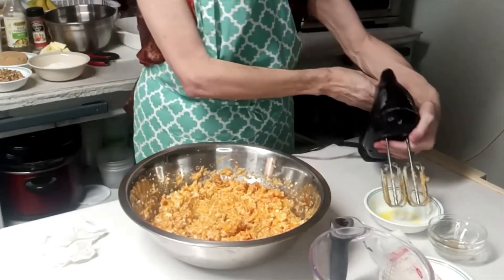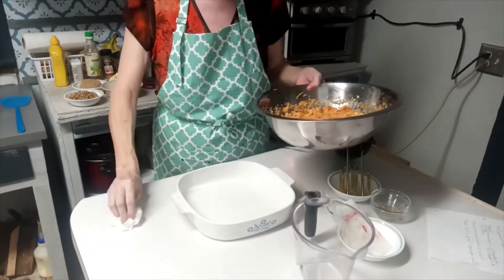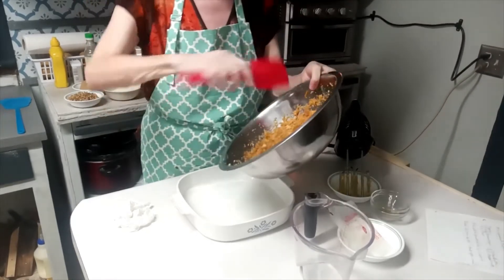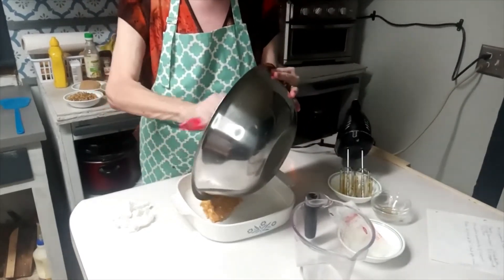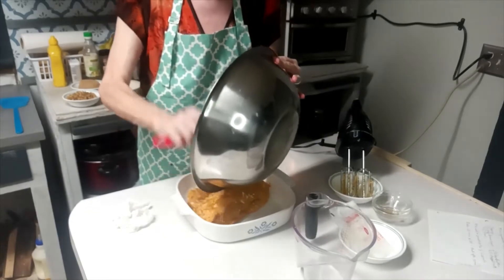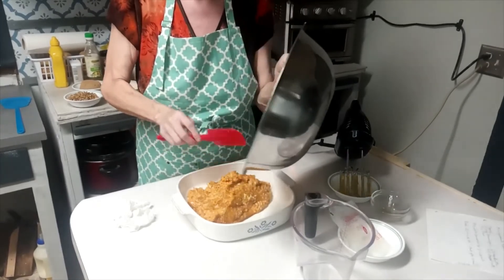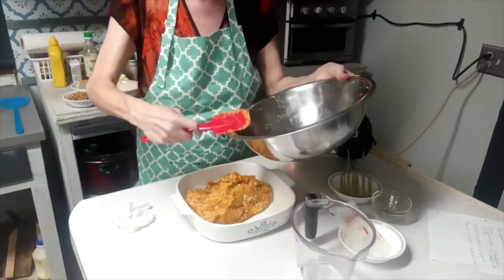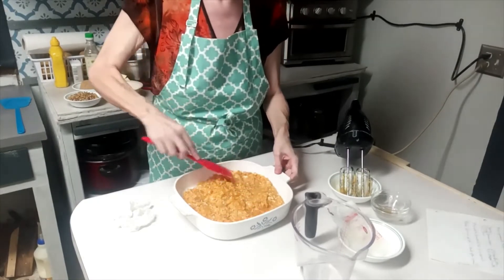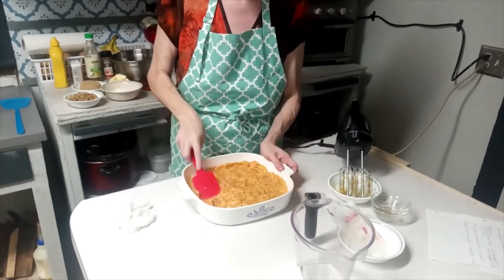I'll take and mix all this together, and that's pretty much all there is to mixing this up. You can put it in the casserole dish — about any kind of baking dish. And once it's all mixed up, you just put it in your casserole dish. You're probably asking yourself, is that all there is to it? No, it's got a topping.